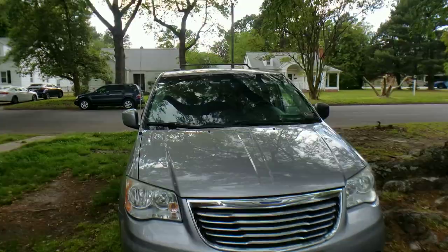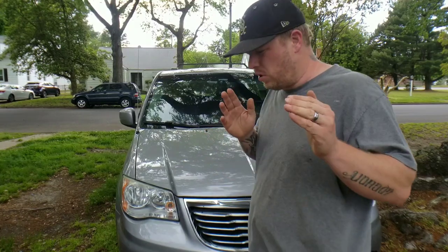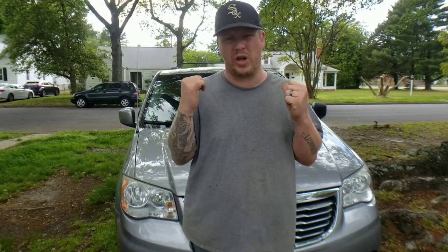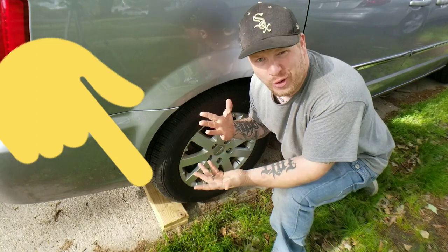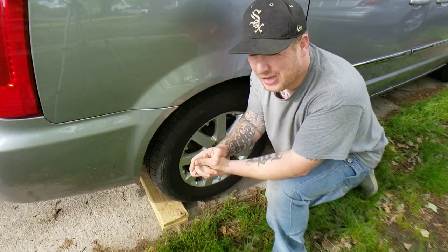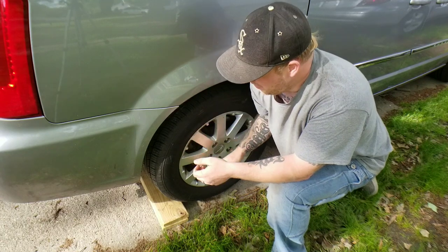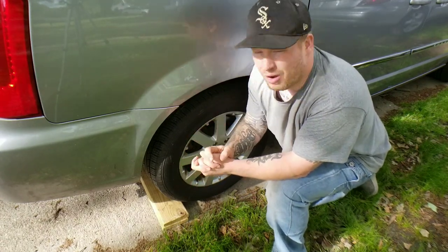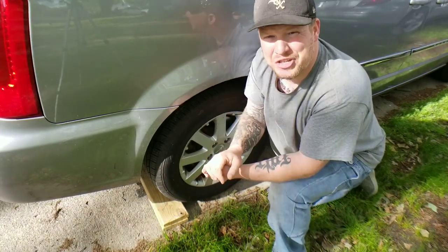Let's jump right in, guys. We're looking at the 2014 Chrysler Town & Country. There are two different ways you can jack up your vehicle. First, you need to put chalk blocks behind the rear wheels. You can either buy the rubber chalk blocks from the auto parts store, or you can use pieces of wood — works all the same. We're doing this because when we jack up the front of the vehicle, the back will want to roll if you haven't set the parking brake. Make sure you set the parking brake and put your chalk blocks in place just to be safe.